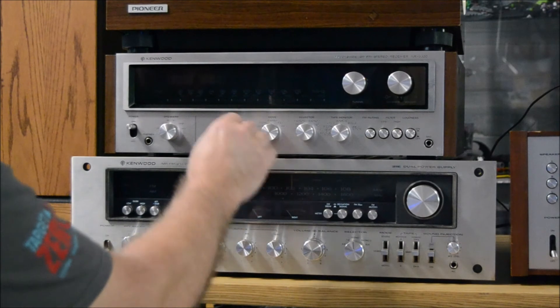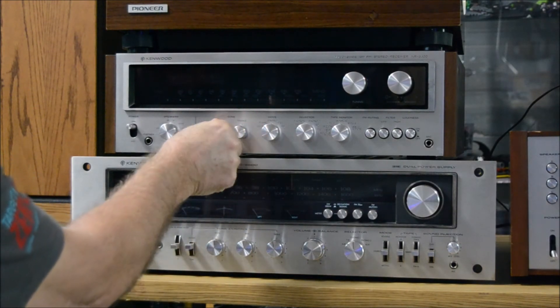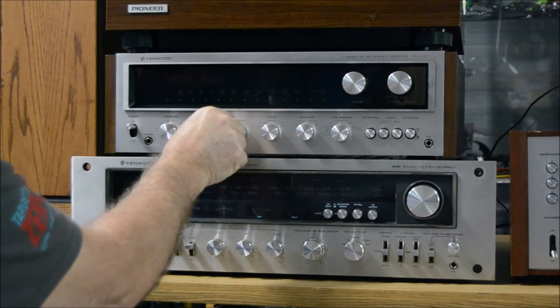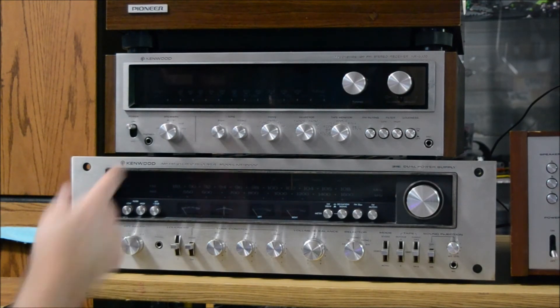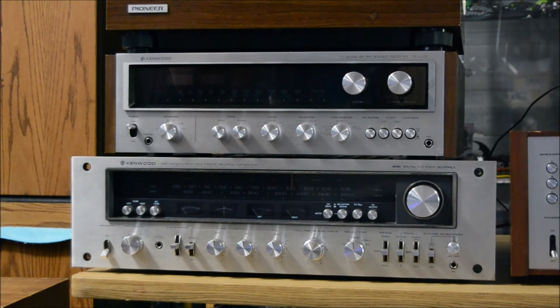You can add a little treble or a little more bass. The volume control actually has a little static — I'll have to work that out; it's been sitting for a few months.